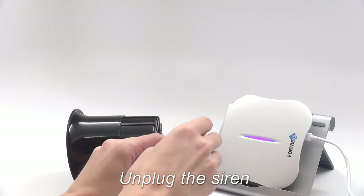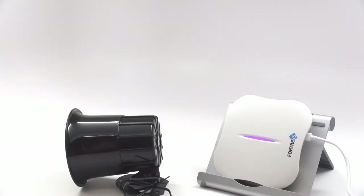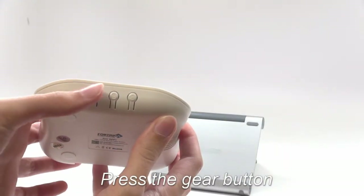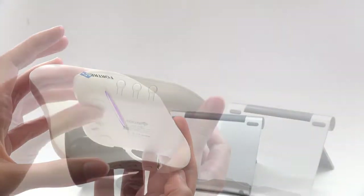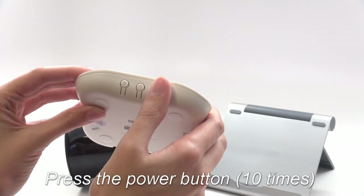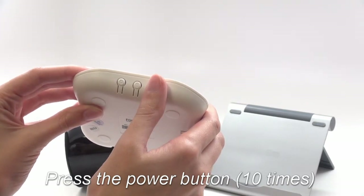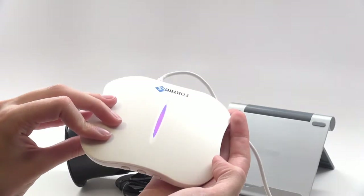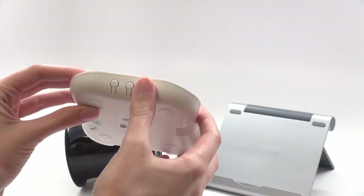Next, unplug the siren. While it is unplugged, press the gear button to toggle the siren switch off. Now cycle through the remaining siren slots by pressing the power button. Since we used slot zero, we only press it ten times to get to the end. The panel will beep twice and turn green when you have exited programming mode.